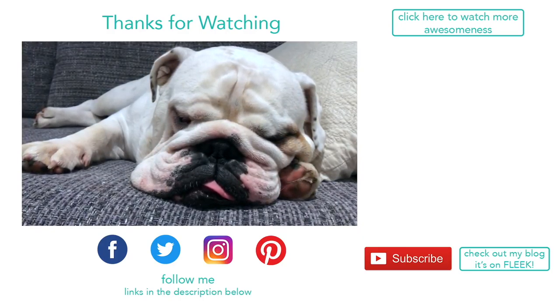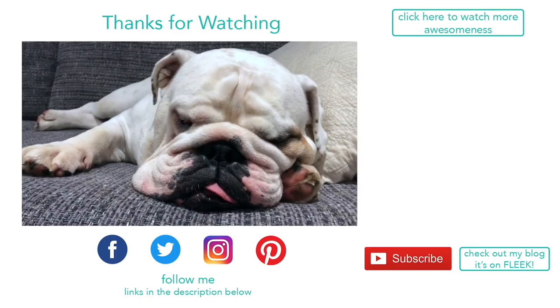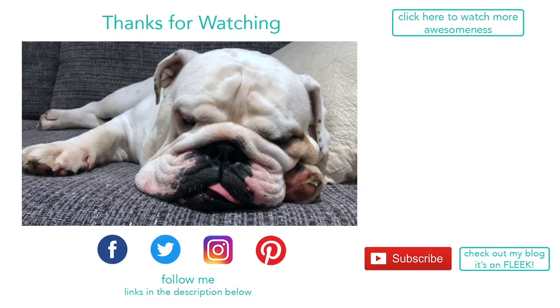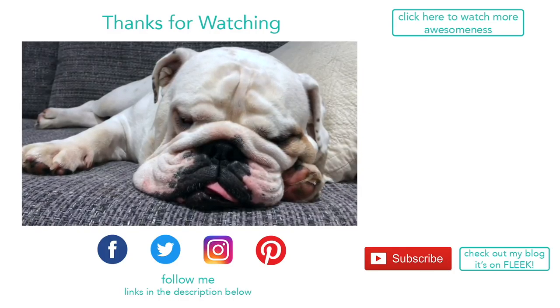Thanks so much for watching, everyone! We hope you enjoyed this video — if you did, give us a thumbs up and leave us a comment below. If you're new around here, please hit subscribe. Thanks so much for watching, have a great day!